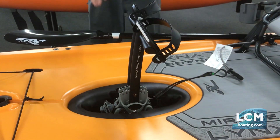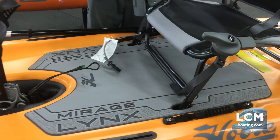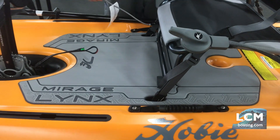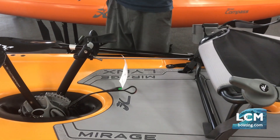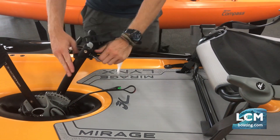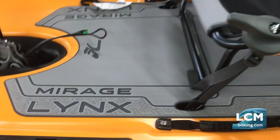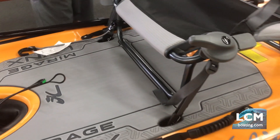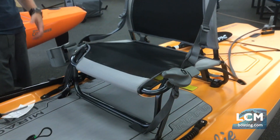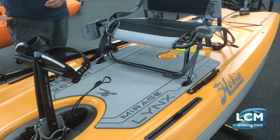It's all adjustable for your leg length. Looking at the cockpit area, you'll notice you still have your integrated hook system to keep the drive flat against the bottom, built into the seat. You also have beautiful and comfortable EVA deck padding here — Hobie did a beautiful job putting the logo and the Lynx name in it. Look how much flat surface area you have for your feet when you stand up.